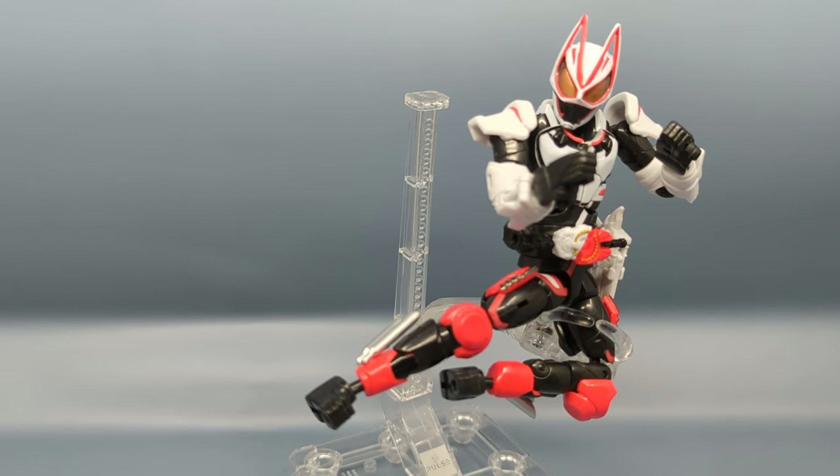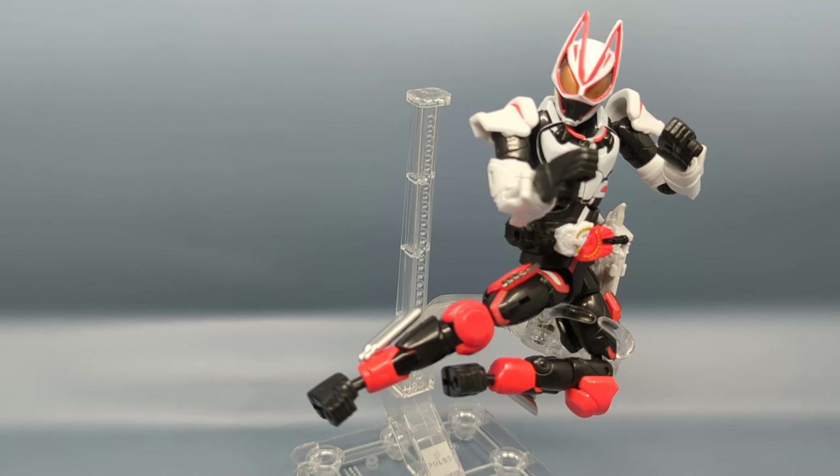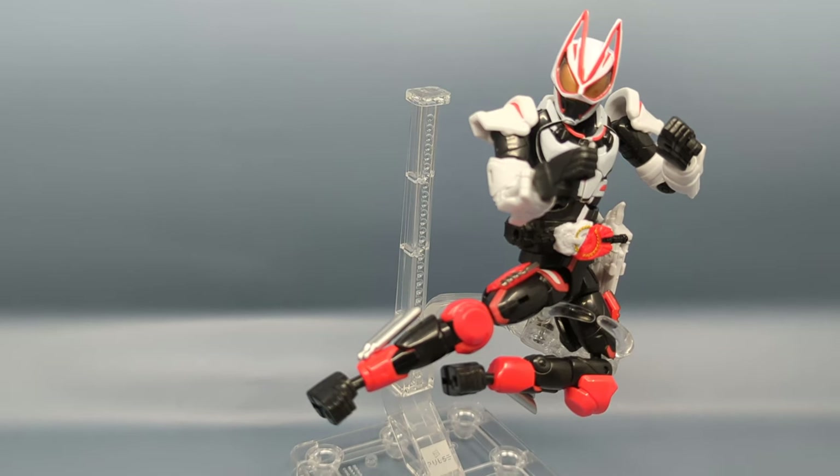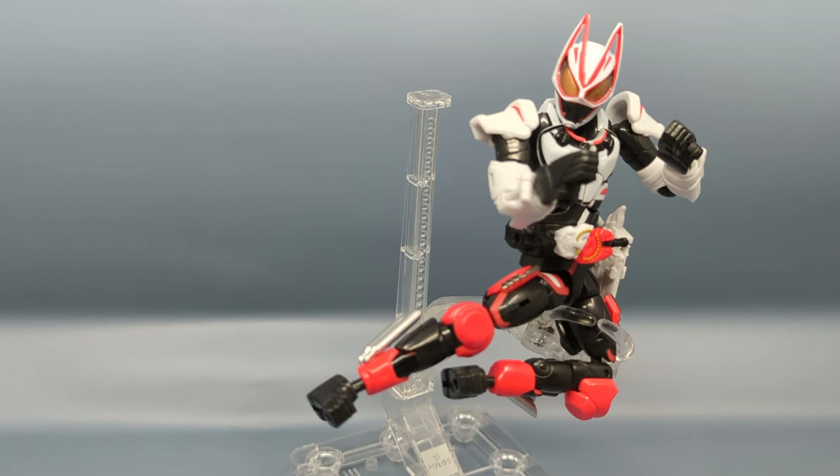Definitely if you're a fan of Kamen Rider, get this figure. And if you're just a fan of new and innovative transformations — I don't want to say this is new because the rotating gimmick has been done before — the way it's done here is a lot of fun. I'm looking forward to getting a couple of the other sets with blank bodies just to switch up the colors and see what else they offer.